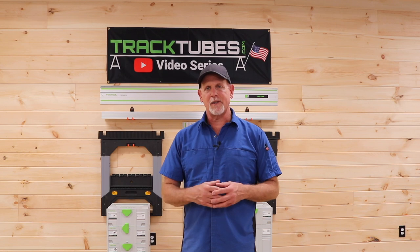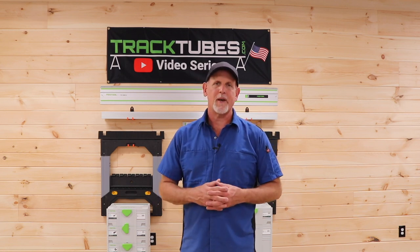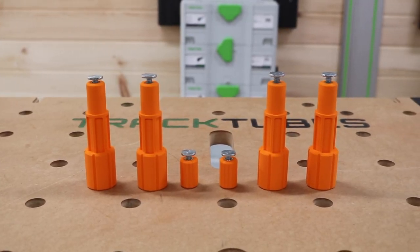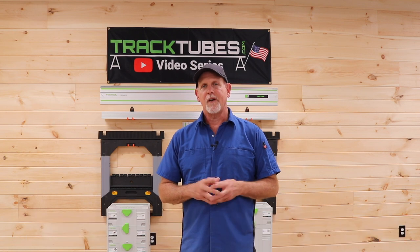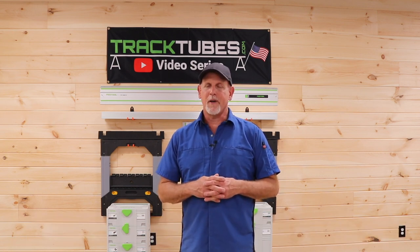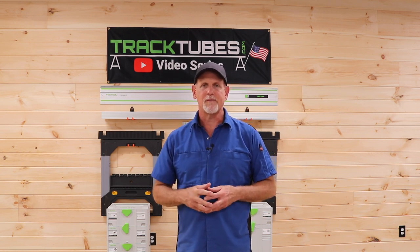In future videos I'll be showing different ways that you can use track tubes with a Centipede — ways you probably haven't even thought about. The Track Tube Centipede Knob Kit is available on our website tracktubes.com, so if you'd like to improve the versatility of your Centipede, head on over and pick up a set. We really appreciate all the support and interest in the TrackTubes project. Be on the lookout for future videos in this series. Thanks for watching.